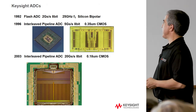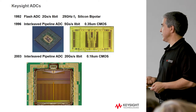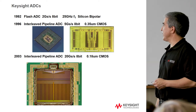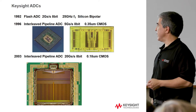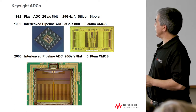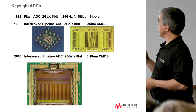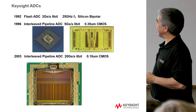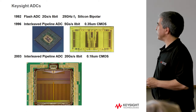On ADCs — we have a pretty big history of ADC development in the company. In my opinion, for what we do, the ADCs we developed internally are the best in the world, and they have been for quite a long time. About the time I arrived, we were just finishing up our last ADC in Colorado Springs, which I worked on a little bit.